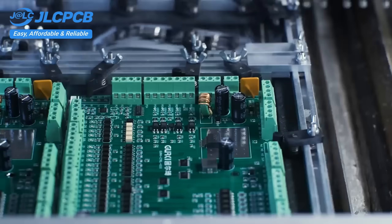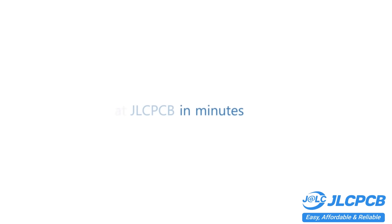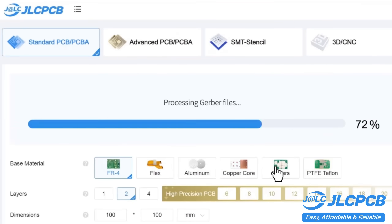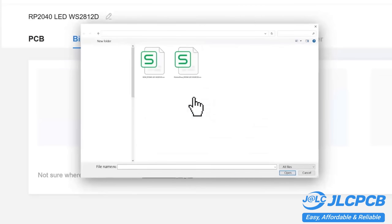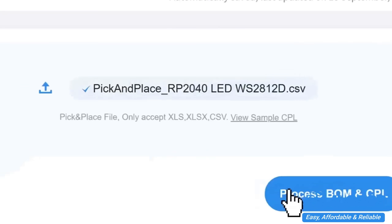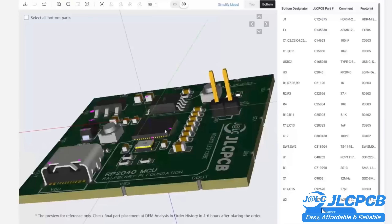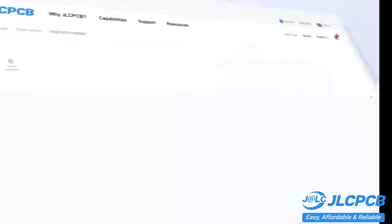PCB customization, component sourcing, stencil manufacturing, and high-precision assembly all in one place. Get 1 to 8-layer PCBs for just $2, with efficient large-scale production reducing costs and bringing unbeatable prices. Quality and lead time are reliable with all-in-house production, ensuring quality stability and strict quality control in every process. Rapid turnaround with lightning-fast PCB production in just 24 hours.